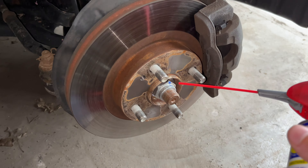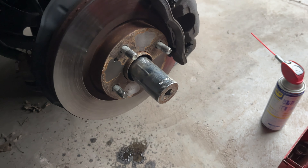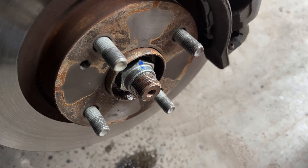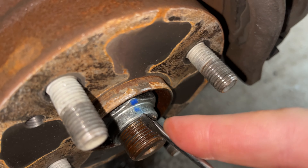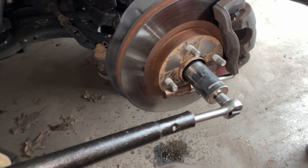You'll need a 32 mil socket. Most Toyotas, Hondas, and Lexuses use 32 mil. And WD-40 — that stuff, I'm not playing. Mark it right here — you'll know why later. I mark right over here just so I know. You want to get this right.